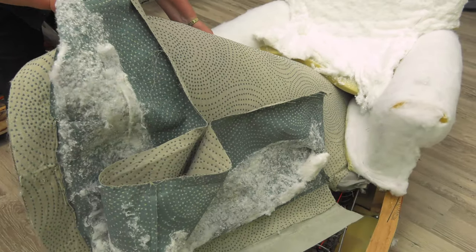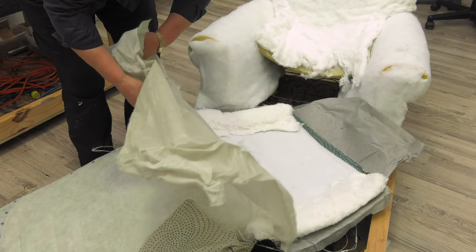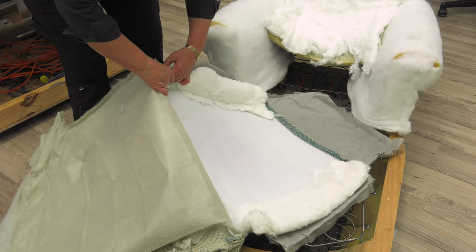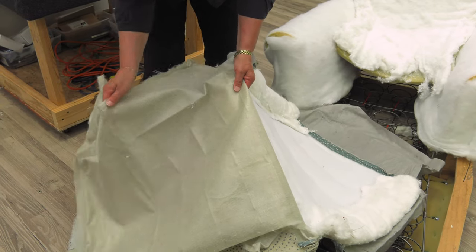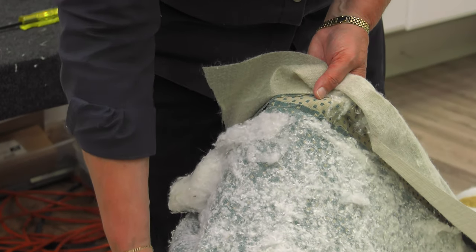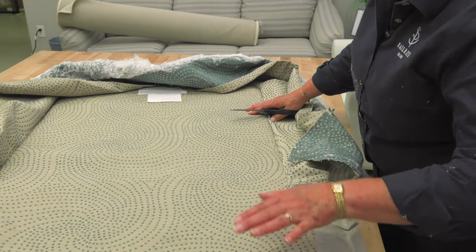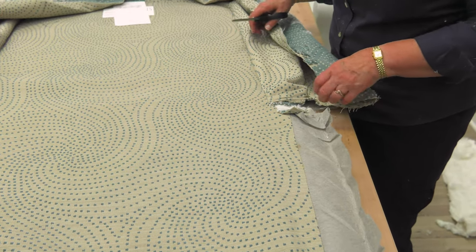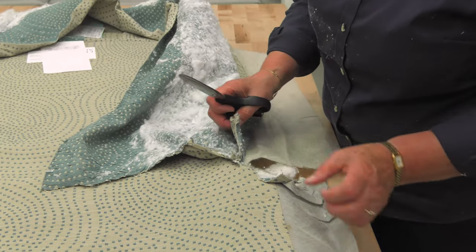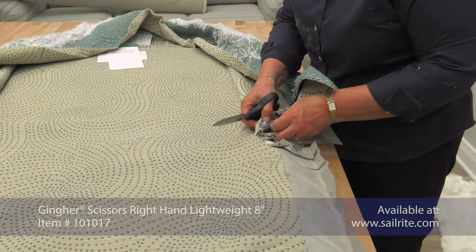Once the decking is removed, we can inspect it and see that it is actually made of several different layers of fabric with a polyester batting in the center. This chair was well built indeed. We'll be taking the decking panels apart so we can use them for patterning. Everything is removed — now it's time to start rebuilding. We're going to start with the last thing we took off: the decking. I want to take this apart — there's a row of stitching here holding these three pieces together, so I'm going to take out the stitching and then start making my new pieces.